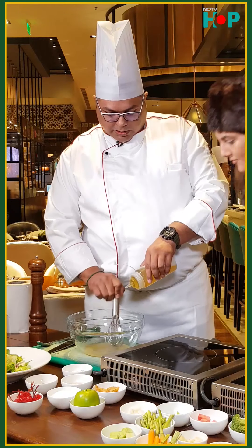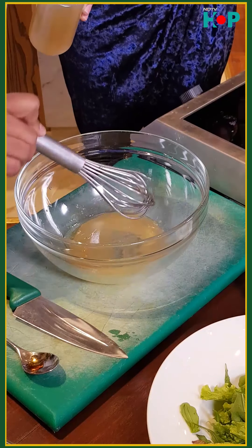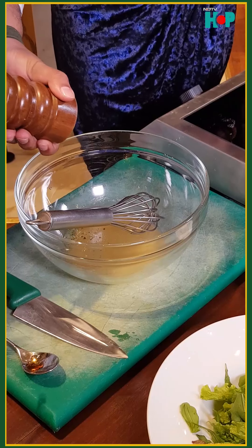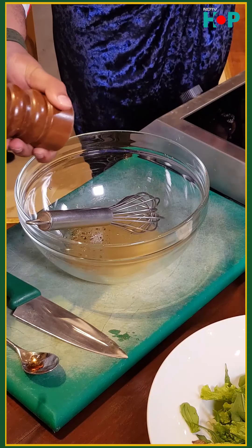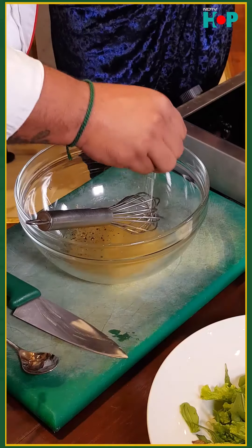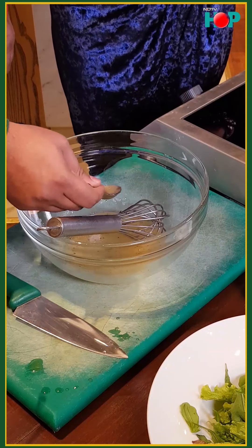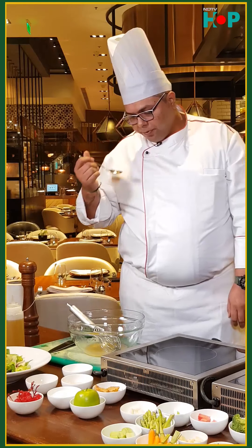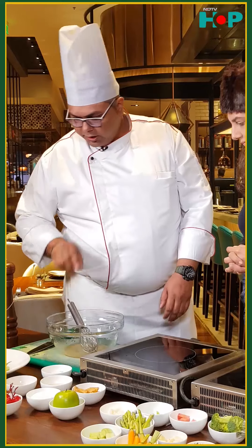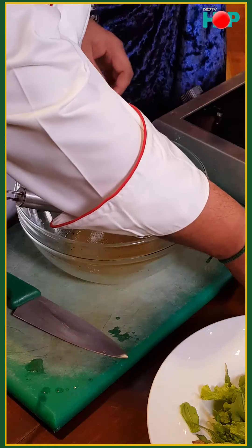Now you can see the emulsification has been done and the dressing has become thick enough. We'll add some salt and pepper. We'll just taste the dressing — we need to add some more acidity to it, so we'll add some more vinegar.